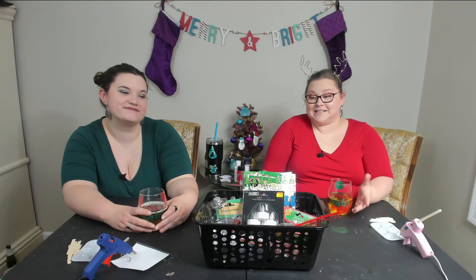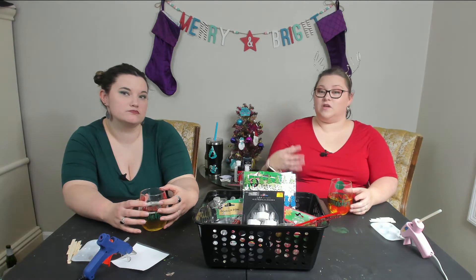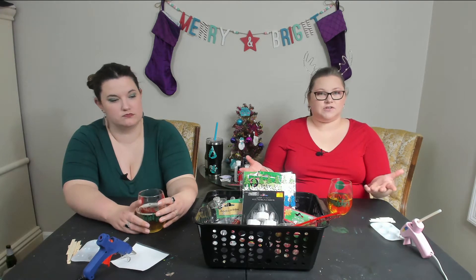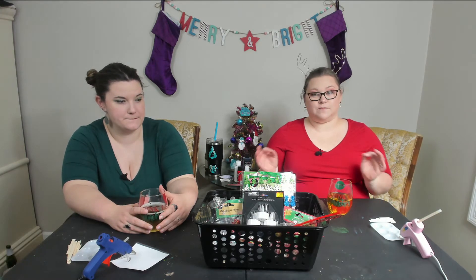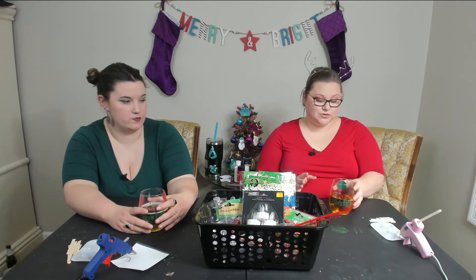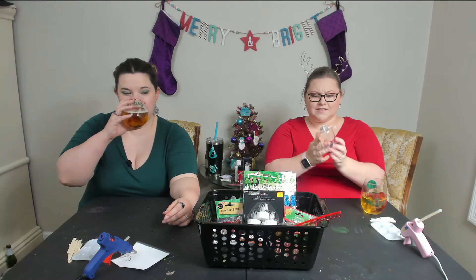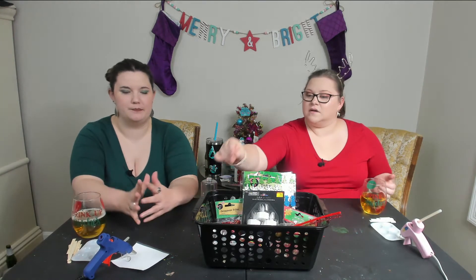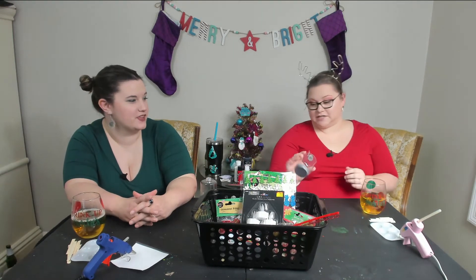In today's episode we're doing crafts number five through eight and they are kid friendly. So if you want to do them with your children, if you have older kids that like to make things, these are great crafts for them to do. They are all ornaments. The first one we're going to do today is a snow globe ornament. These came from the Dollar Tree — a lot of our crafts came from the Dollar Tree. The Dollar Tree is awesome.